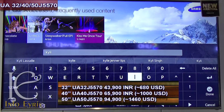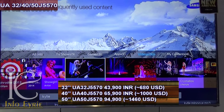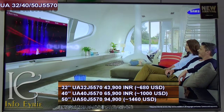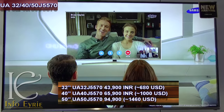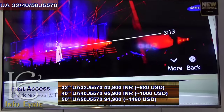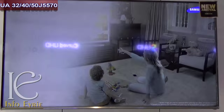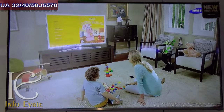This series has three models — 32 inches, 40 inches, and 50 inches — and they all have a Full HD display. All these models share the same features except for screen size. In this video we will review the 50-inch version, the UA50J5570AU. At the end of the video, I will compare some features, pros and cons, with Sony's Android KDL series.